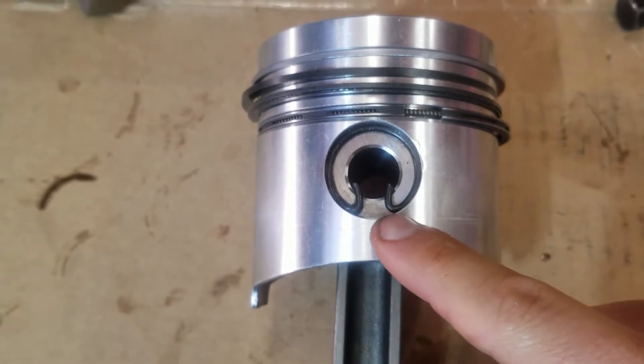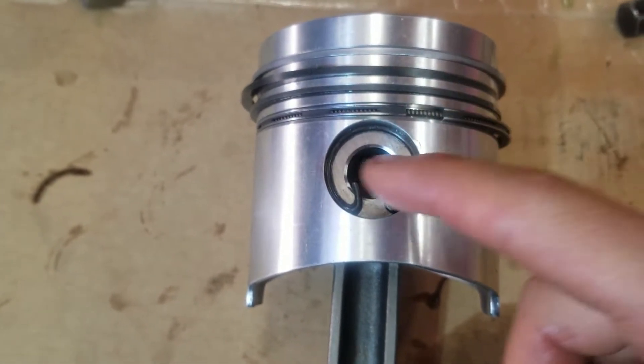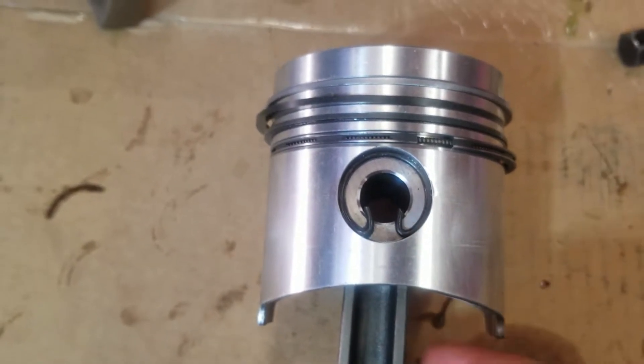All right, so here's a new piston with the wrist pin installed. You can see I have the opening at 6 o'clock — could be 12 o'clock, 3 o'clock, 9 o'clock — but I just decided to rock it at 6 o'clock in this engine.